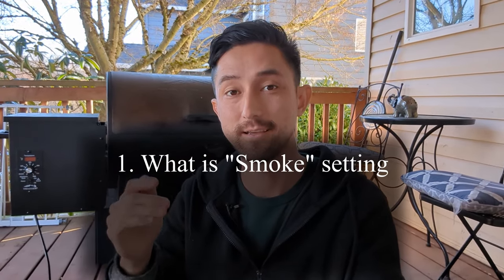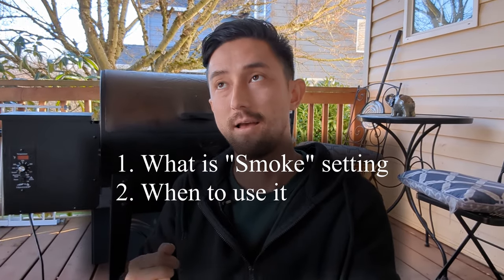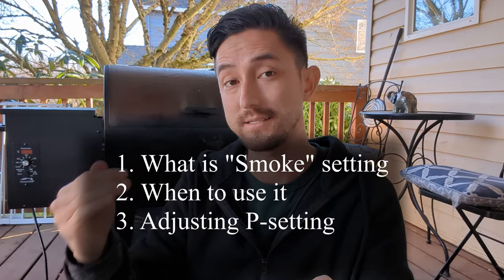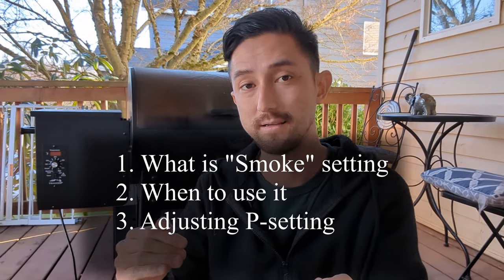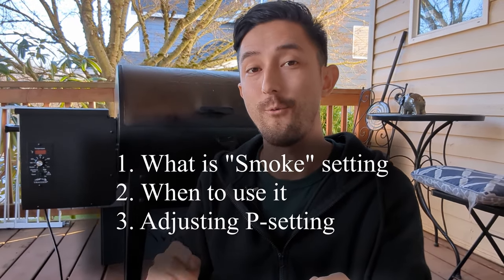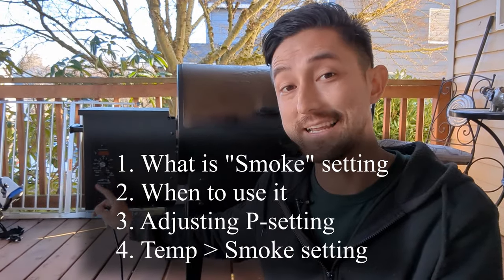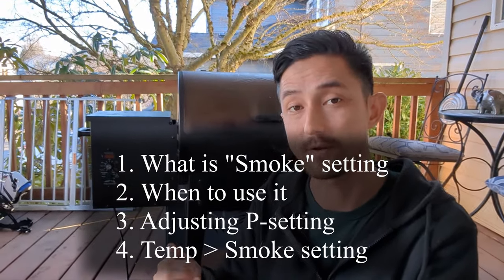What is up guys? Stephen here with Castro Cook, and today we're going to be going over the smoke setting on the Traeger. We're going to cover what the smoke setting is, when to use it, if you have a P setting on your Traeger and how to adjust that, and finally why you should probably be using one of the temperature settings instead of the smoke setting when you want to smoke or cook food on your pellet grill.